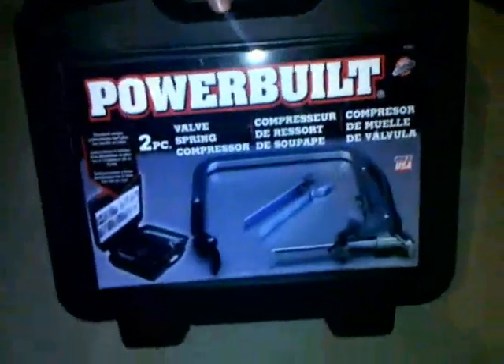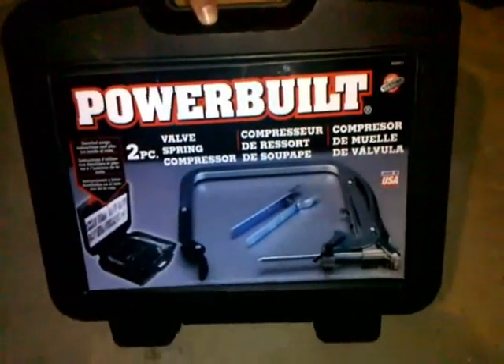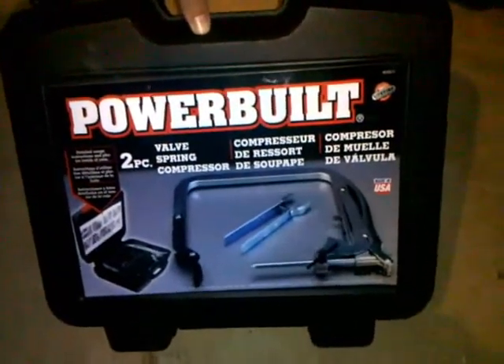I went to Advanced Auto Parts and I was able to borrow this for free. It's just a valve spring compressor — a perfect little tool for doing this. You've got to have it; there's just no way you can do it without it.